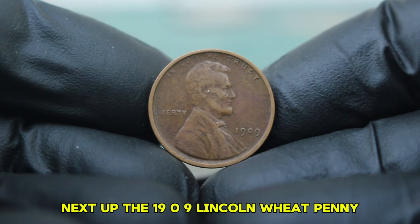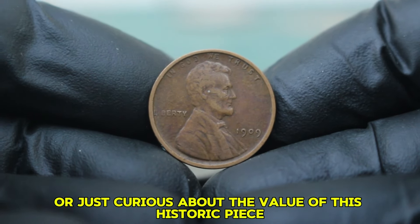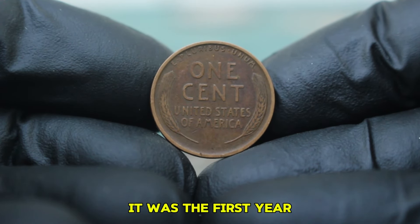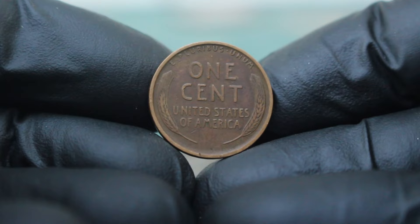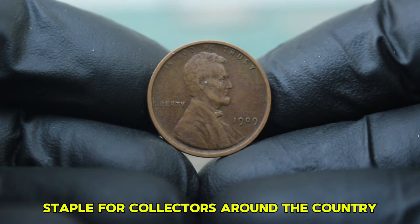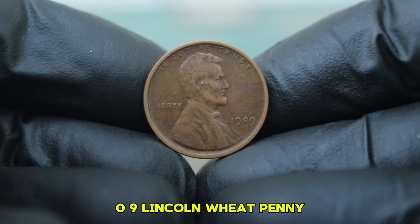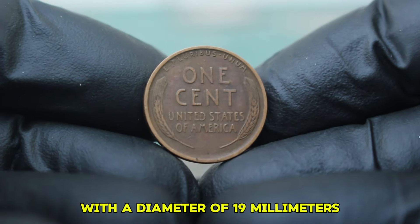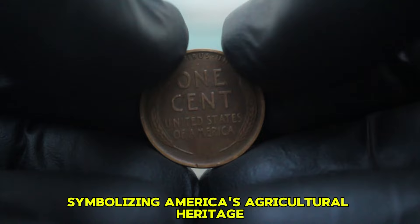Next up: the 1909 Lincoln wheat penny, particularly the large date version without a mint mark. The 1909 Lincoln penny holds a special place in the hearts of collectors — it was the first year that the penny featured the iconic portrait of President Abraham Lincoln, designed by Victor David Brenner. The coin's introduction marked a significant departure from the Indian head design. This coin is made of 95% copper and 5% tin and zinc, with a diameter of 19 millimeters.